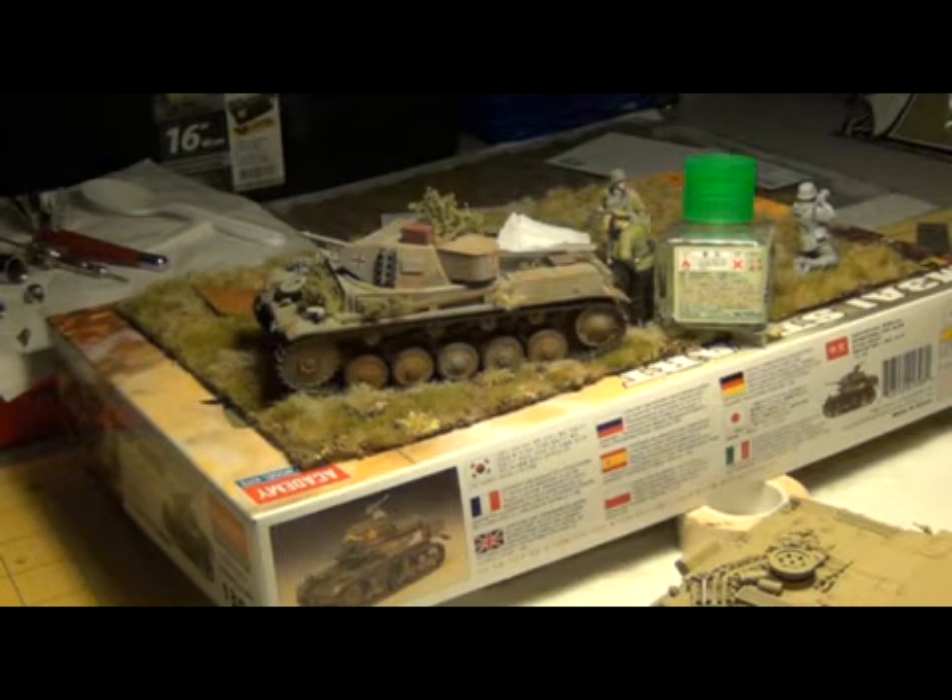The only thing I haven't done is added mud to it, but I'm going to do some work with some MIG pigments to make it a nice Russian color. Other than that, I'm going to keep it the way it is.